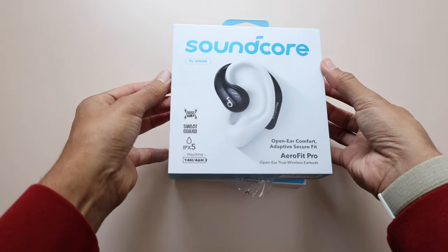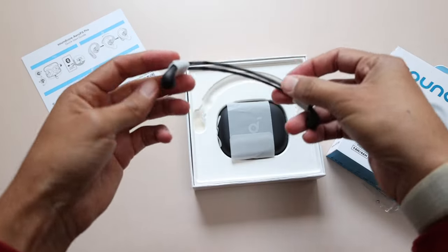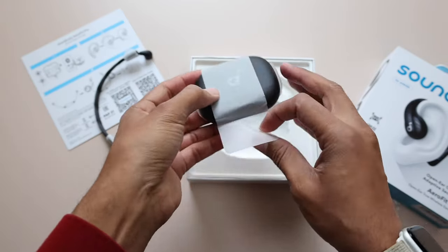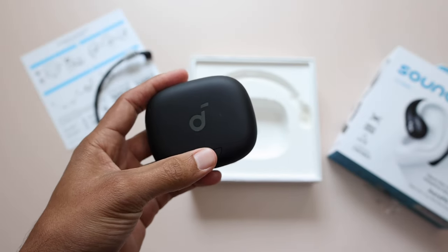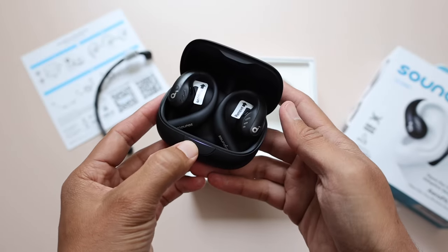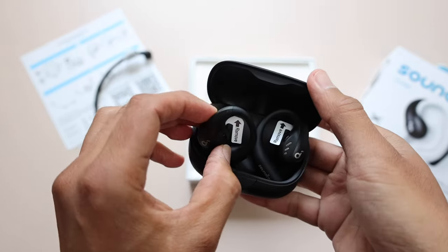Looking at the hardware, the speakers are 16.2 millimeters with directional acoustics printed right on them — and they're not playing around. These are so good when it comes to sound quality. Most open-ear earbuds I've used all sound kind of the same, where music quality is last on the list and audiobooks and podcasts are the best you can do. With these, music is priority. The volume, bass, mids, highs, and lows — everything is incredible. There were points I kind of forgot I had open-ear earbuds on, because they really sound like I have earbuds in.